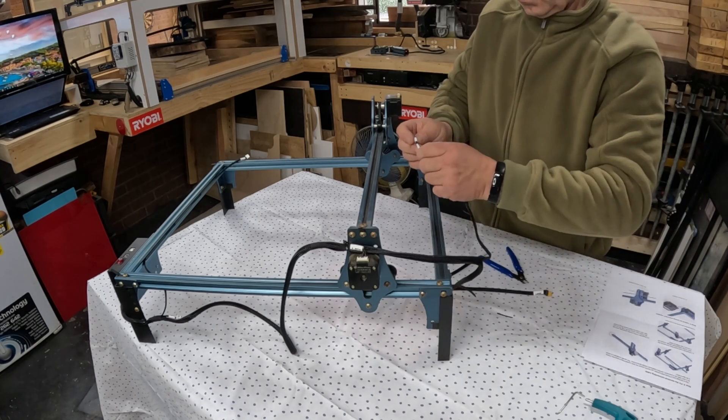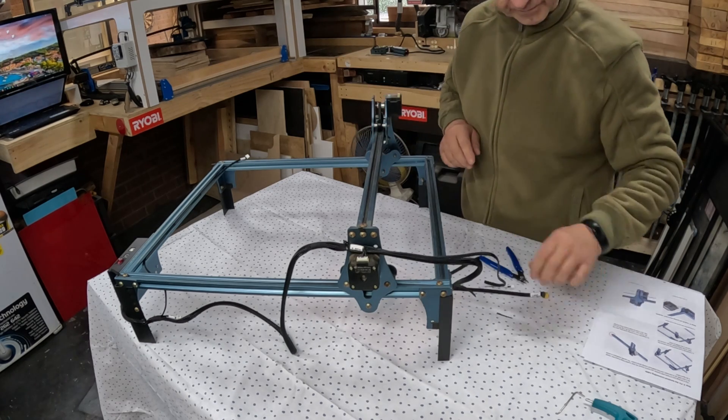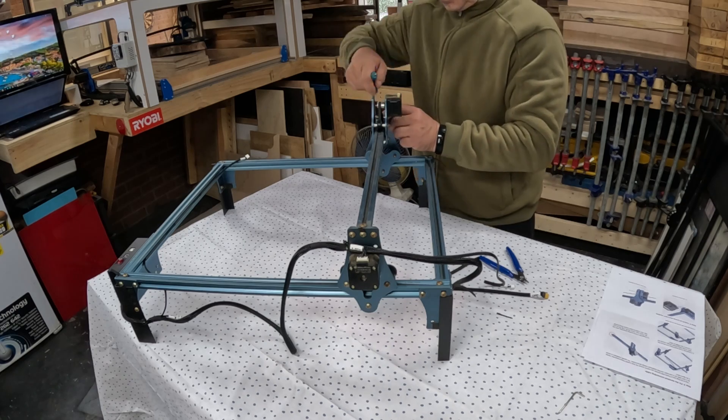Now we need to fit this cable through here, and as you can see it doesn't fit, so we need to pull the top of this apart to route it correctly.